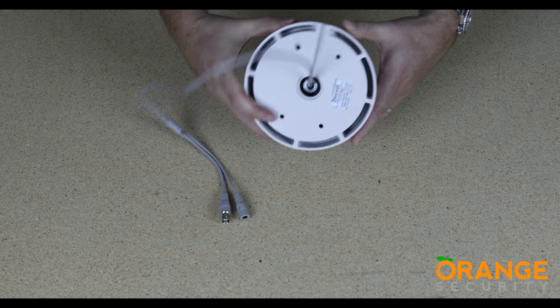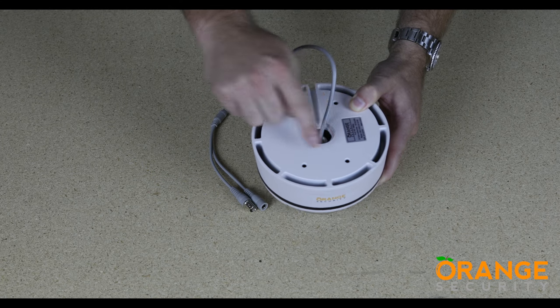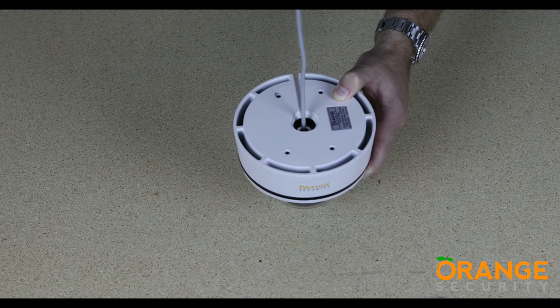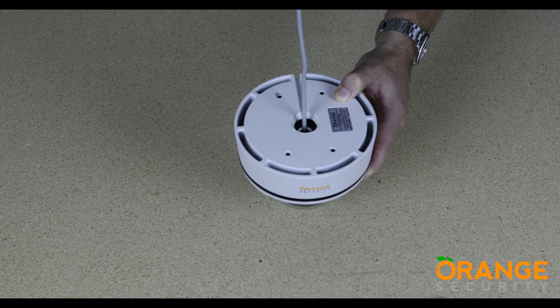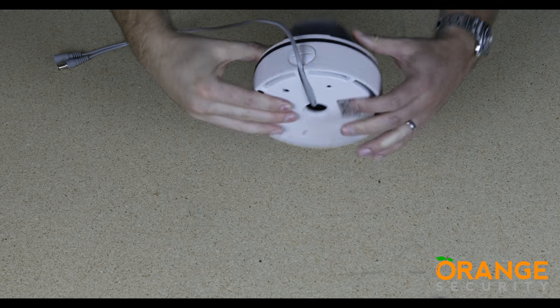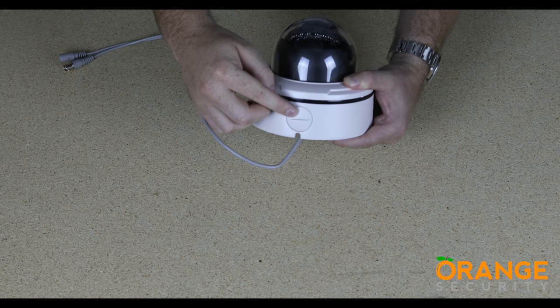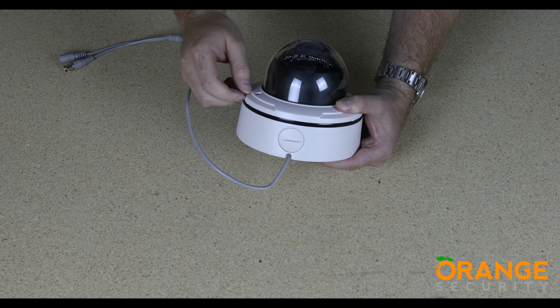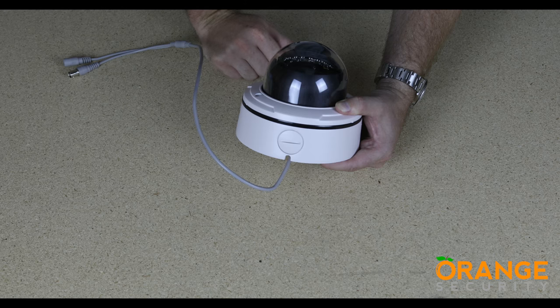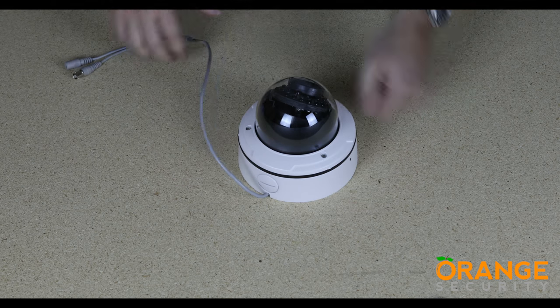Turning the camera over, you will see the four mounting holes — we just need to access these. There are three ways in which the cable can be run for this camera. The first is straight through the mounting surface, giving fully concealed wiring. The second is through a cutout in the camera body, allowing the wires to run along the mounting surface. The third is through the surface-mounted conduit which can screw directly into the camera body — you need to remove the cap first.